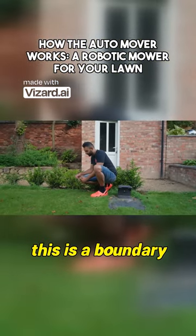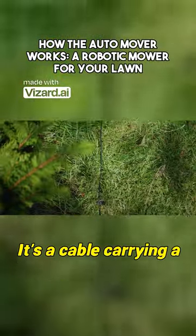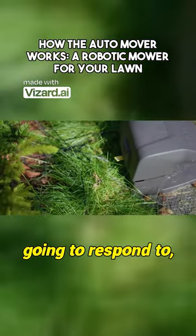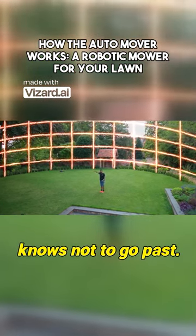So instead, use this. This is a boundary wire. It's a cable carrying a very specific electrical signal that only the automower is going to respond to, and it can simulate a wall that the machine knows not to go past.